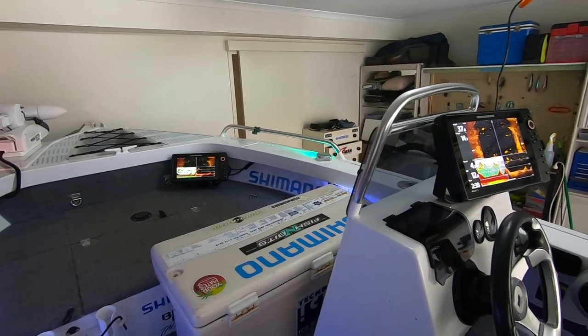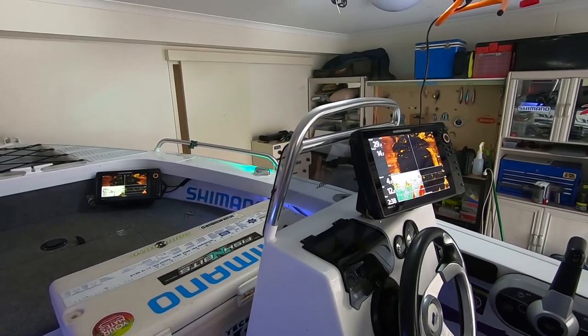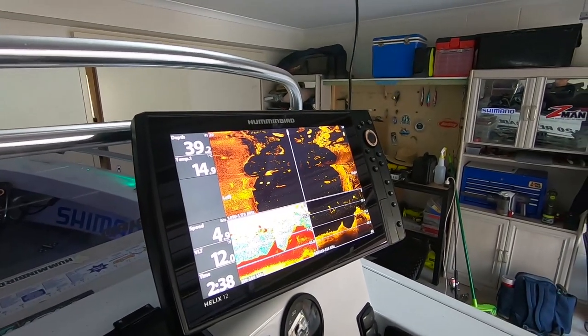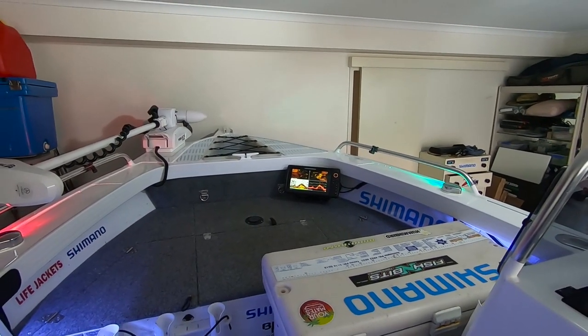One of the obvious changes if you know my boat — I've recently changed the electronics. So the Humminbirds on the dash are a Helix 12 Gen 3 and a Helix 10 Gen 3 up the front as well. They're linked via ethernet. They're awesome, can't fault them, can't recommend them enough. They work really well even offshore, side scanning bombies in 120 feet — what more could you possibly want.